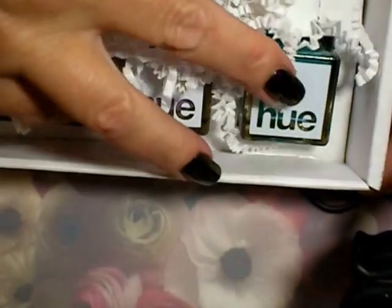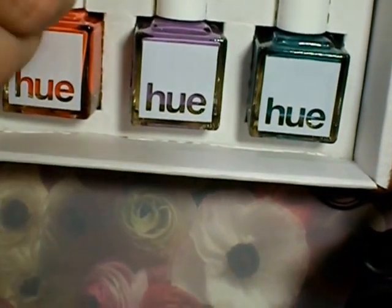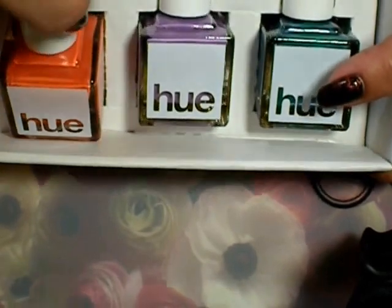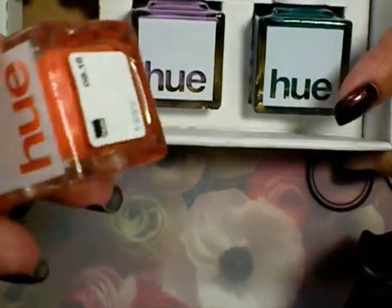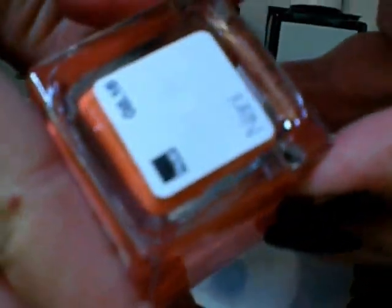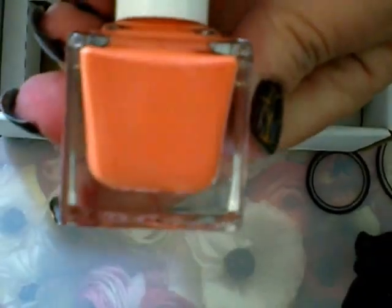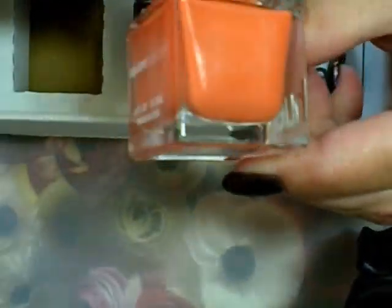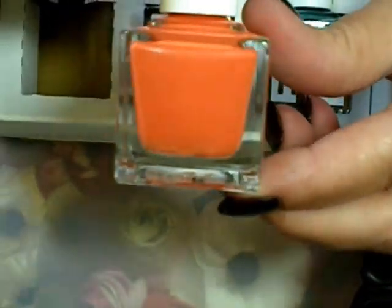We're here for all those little wormies — the polishes! I'm already liking the box. Let's start pulling these out. I'm not going to be able to pronounce any of these names. Let me turn the lights out and get the camera to focus. The first one is spelled N-A-N-I, and it's a beautiful orangey coral — more orange than coral — and it looks like it might have some shimmer in there.